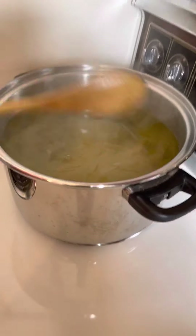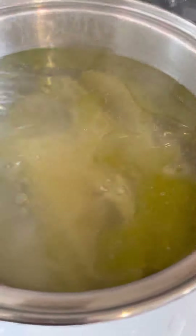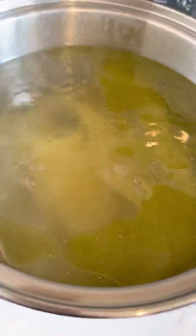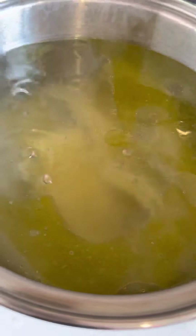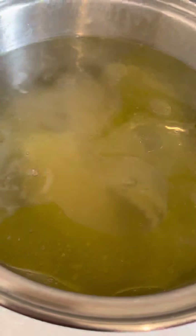The water's off — oh yeah it's hot. Perfect timing. I gotta get my gloves and open the window. We're gonna cool the noodles off so they stop cooking, because you don't want them to cook anymore.